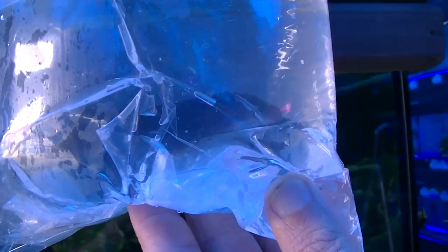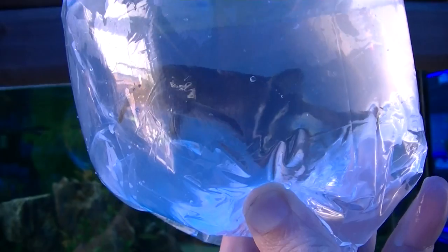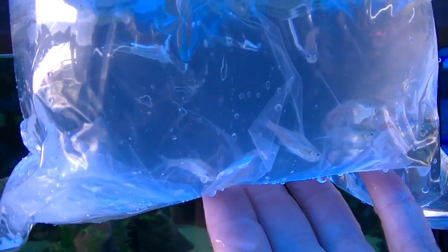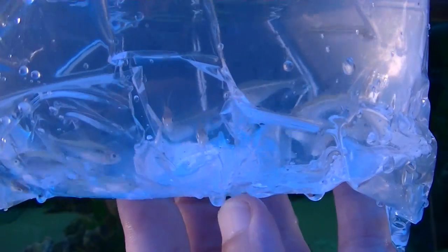Elephant nose — very very nice, hello little dude. Proper little cute things. Next is neon tetras — all looking good, no dead ones in the bag, incredible. And these are the black neons — although there's no colouration in them whatsoever, but once they're settled in they'll colour up lovely.